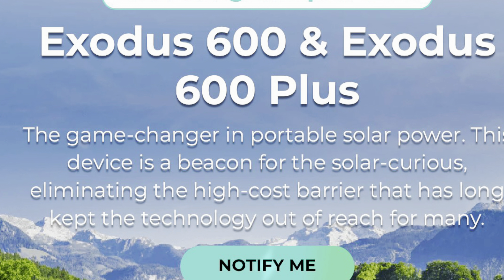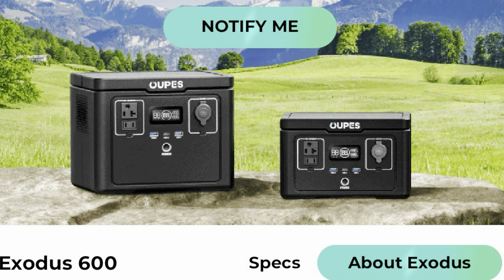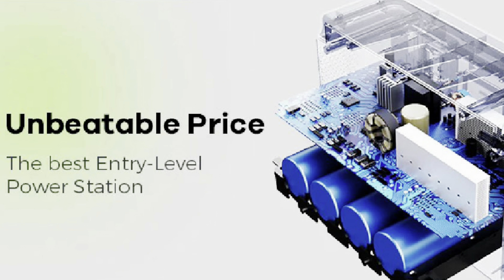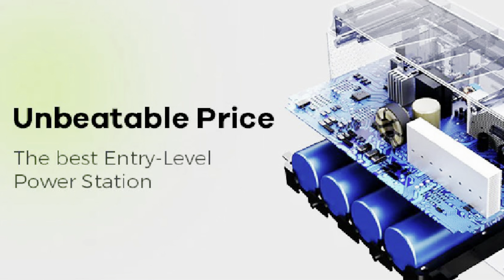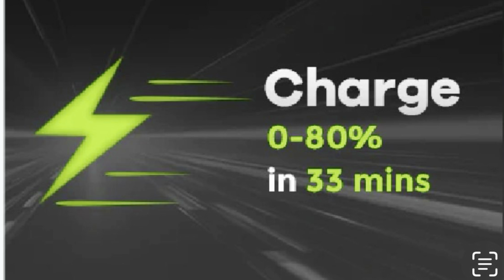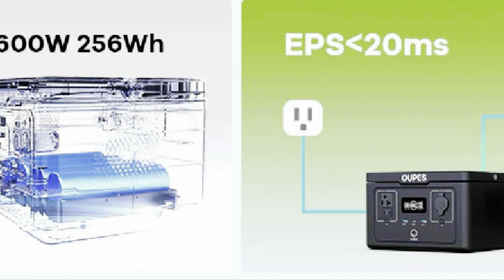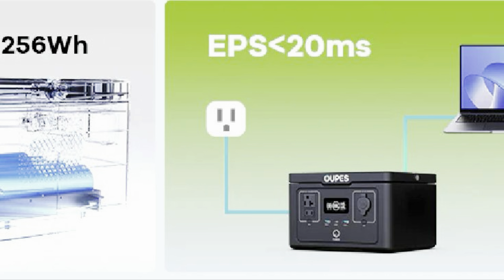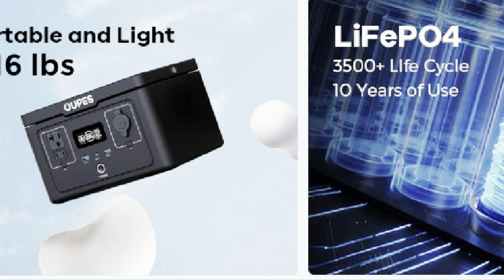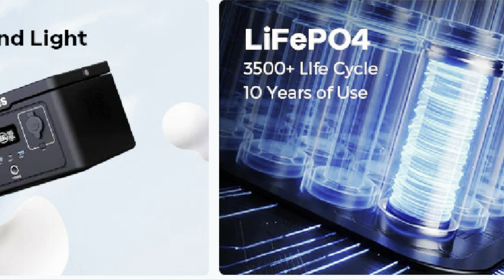The Opus Exodus 600 and Exodus 600 Plus is launching on April 22nd. The Exodus 600 is the best entry-level power station with an unbeatable price. It has fast charge and can charge up to 80% in 33 minutes. It has 600 watts and 256 watt hours.